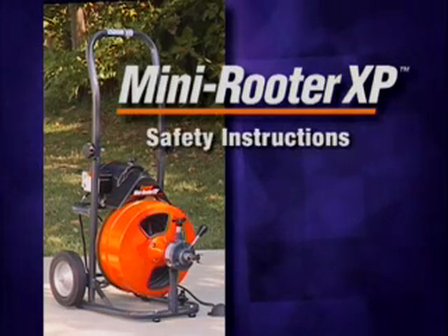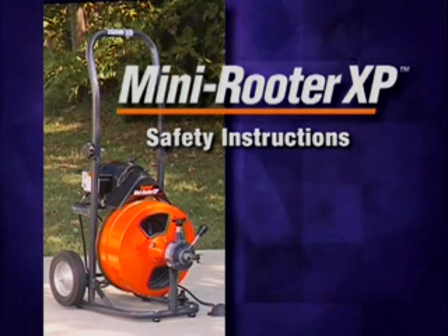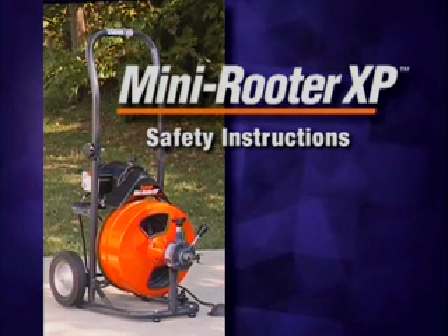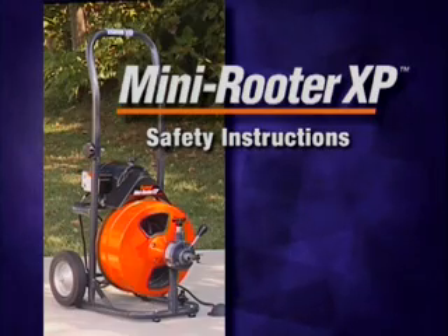The Mini Reuter XP provides a safe, clean way to clear clogged drain lines. However, as with any power tool, certain safety precautions are necessary. Remember these safety rules as you operate the machine.